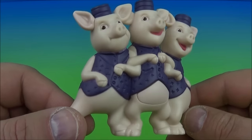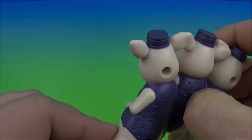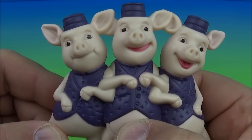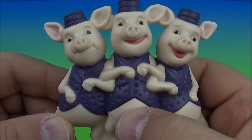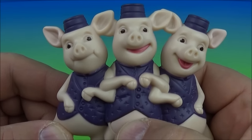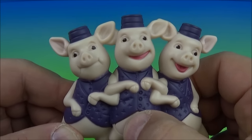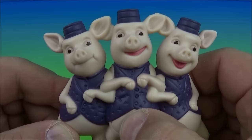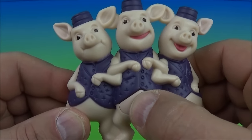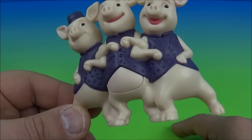Next up we have the three little pigs holding arms, looks like they're running down the street hanging out. On the back here you see the little switch — flip it on and push the little button in the belly. That doesn't even sound right — I have no idea what he's saying. Let me know down below. It's kind of creepy.